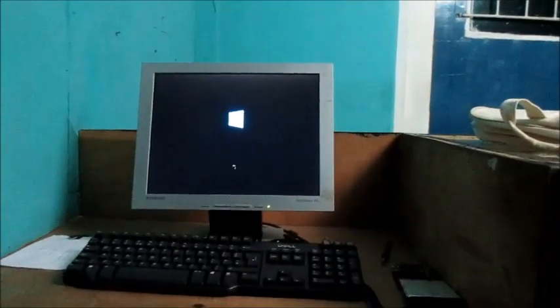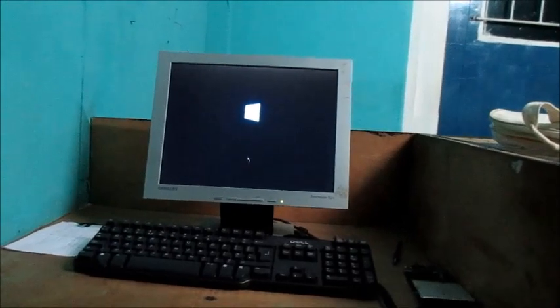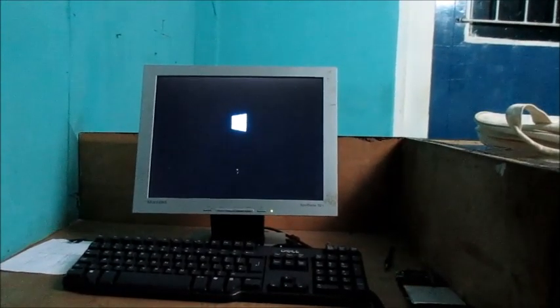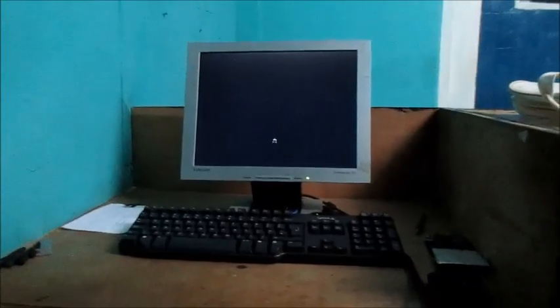My monitor is just a bit different — it's not a Dell monitor, it's a Samsung monitor, an all-in-one with speakers. I have two speakers here, so I do like it.